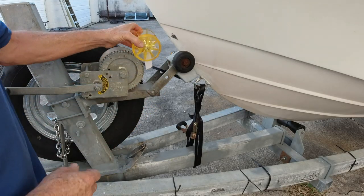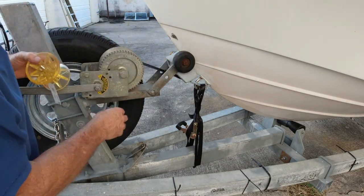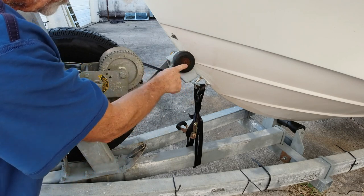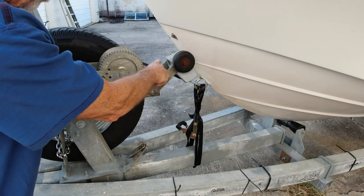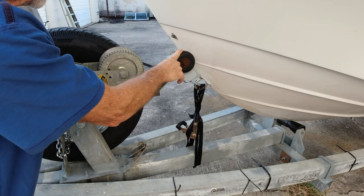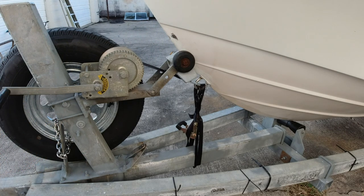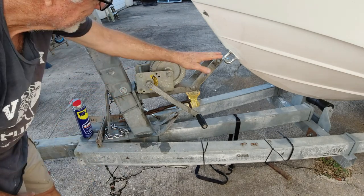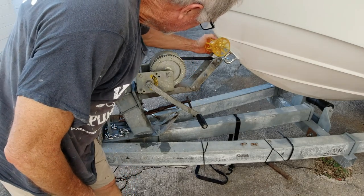I bought a new roller to replace this worn-out one, and I got to looking and the whole thing is all kind of jacked up. This strap should be level with the eye, and the roller should be right above it. I'm going to try to drop this down to get the strap level, but then I'm going to have a conflict — this is too narrow anyway to fit the new roller. I lowered the U-bolts, which gets my strap pretty straight, but that messes with the wheel position.